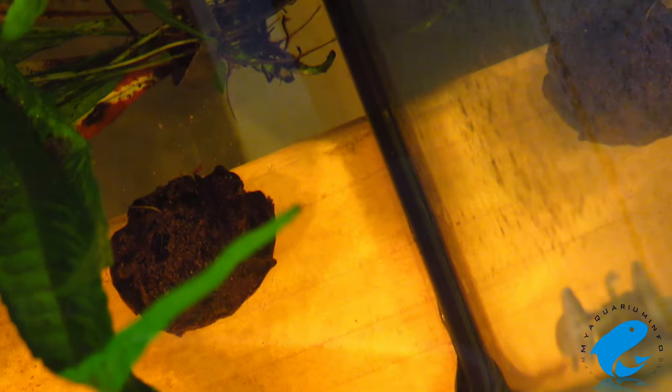This is the African Dwarf Frog. The African Dwarf Frog is similar, but not to be confused with the African Clawed Frog, which gets much larger in size.